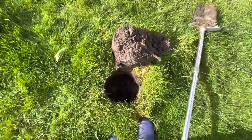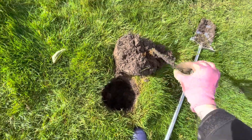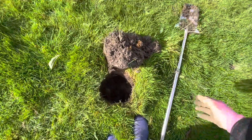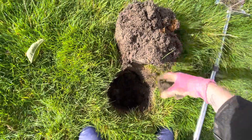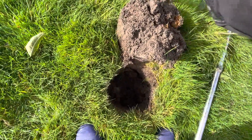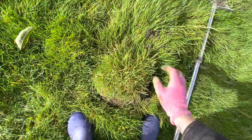Oh well, there's my signal anyway — just a bit of iron. And then make sure you get as much of the mud back in as possible, then just pull it back over. Easy done.